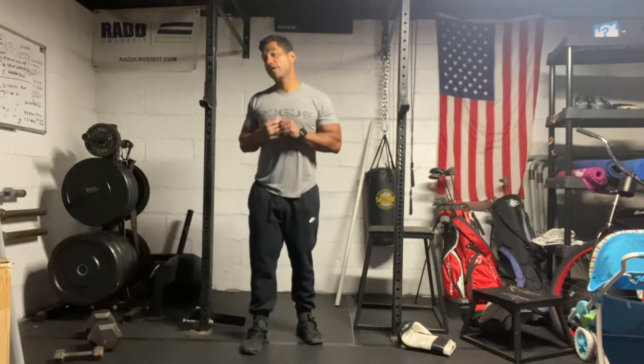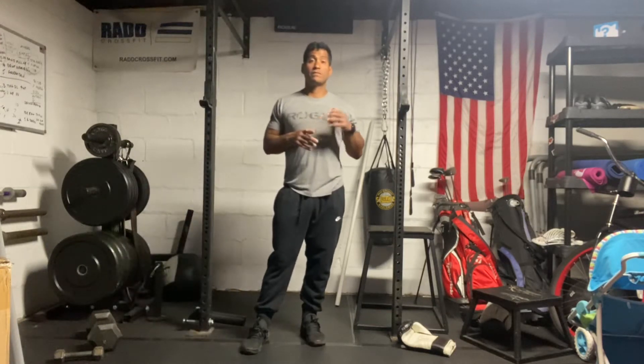Hi everyone. Today is June 2nd, 2022. I'm going to take you to our workout. Today we have eight two-minute AMRAPs, so it's really eight sets of four minutes on the clock. You have a two-minute AMRAP of biking, and then you have a two-minute AMRAP of dumbbell snatches and burpee box jumps.